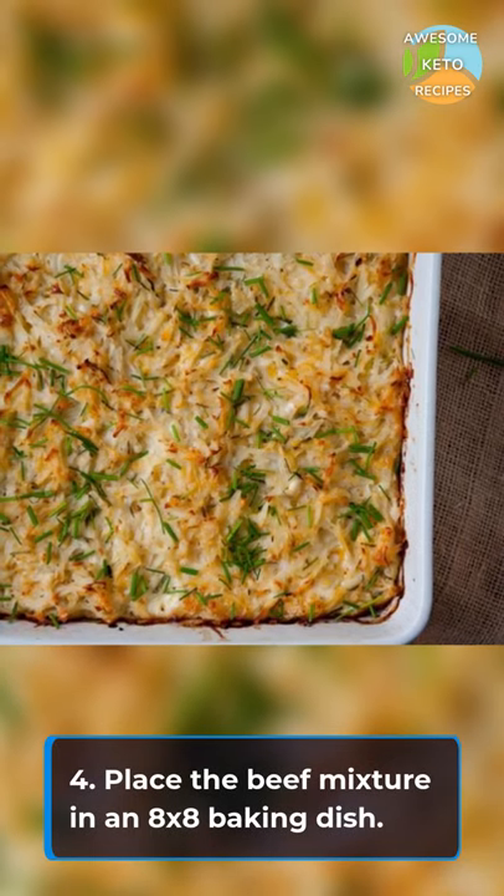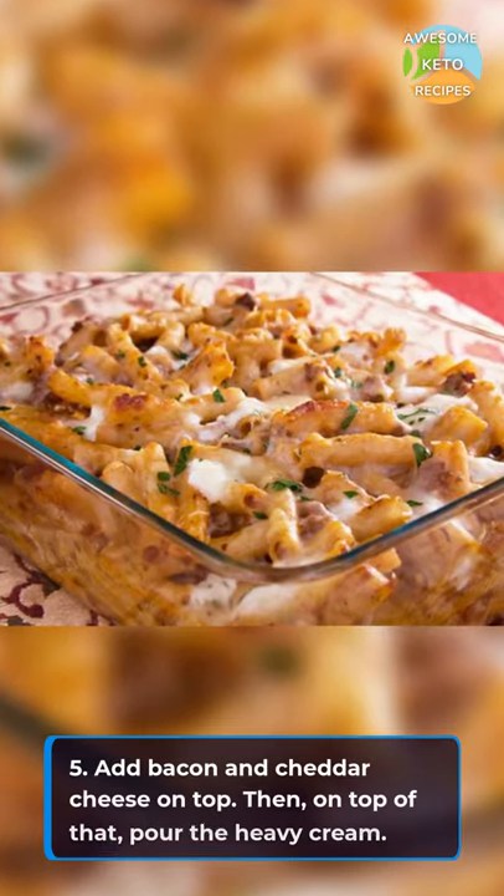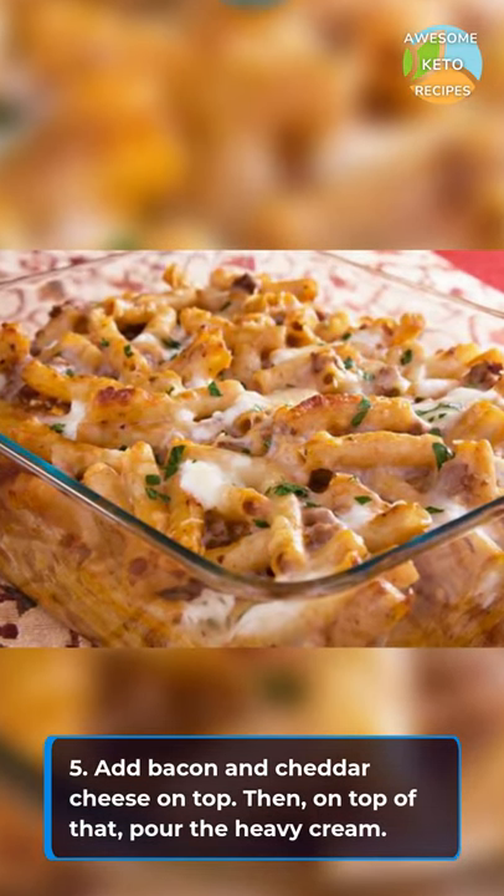Place the beef mixture in an 8x8 baking dish. Add bacon and cheddar cheese on top. Then on top of that, pour the heavy cream.